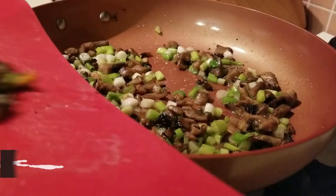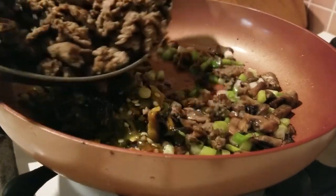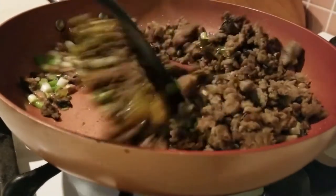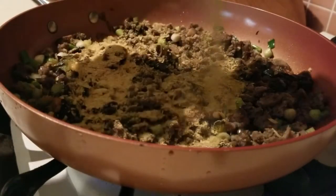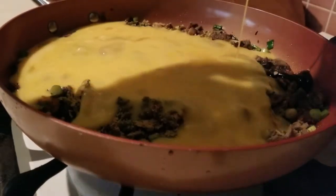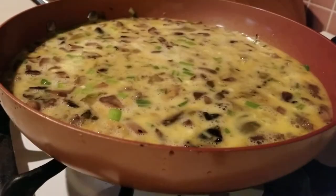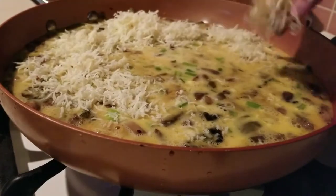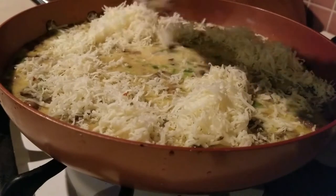Let's get everything mixed in. I had already salt and peppered it. I'm gonna add in some nutritional yeast. Here go the nine eggs — let's get that mixed around. And last is the cheese. Make sure that cheese covers all of the surface of your egg mixture.